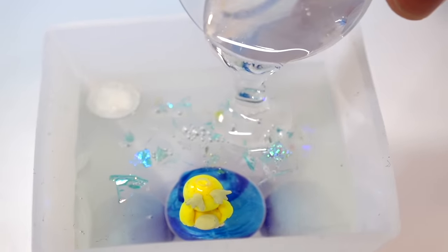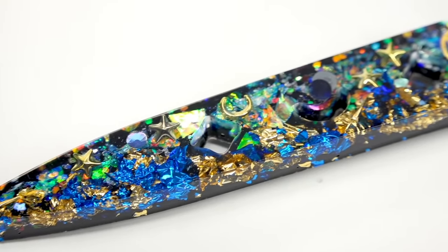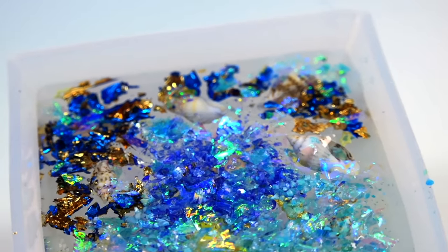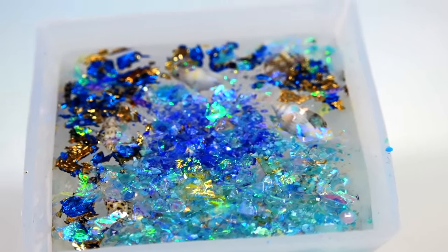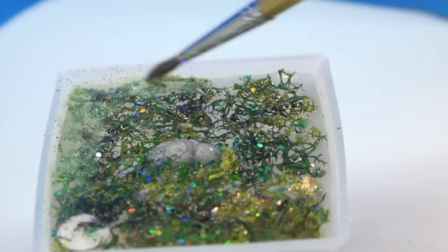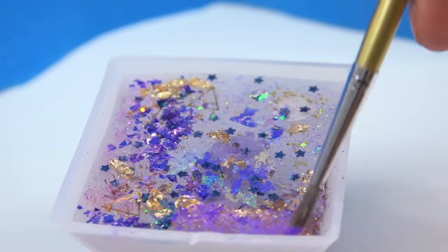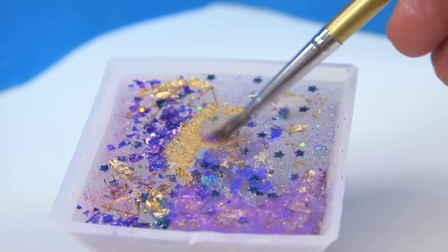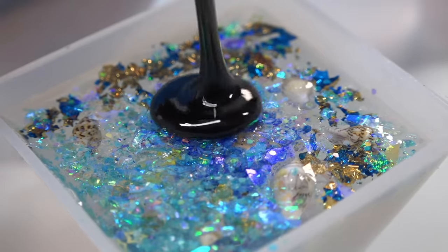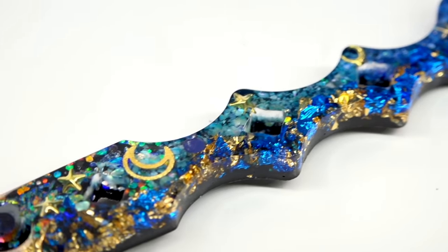Wheezing's wind theme uses purples, black stars, and gold treasures. For Psyduck's water pyramid, I'm recreating an oceany, mystical environment with seashells and treasures. I add Perlex powders and black resin to the bases of most pyramids for a more dramatic feel. For Psyduck specifically, I skip the Perlex powders so the colors stand out even more against the dark background — giving it a magical feel.